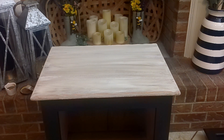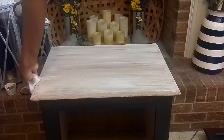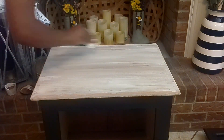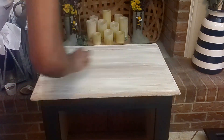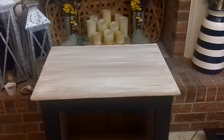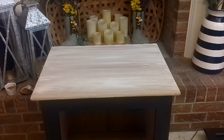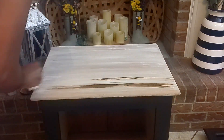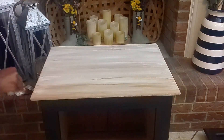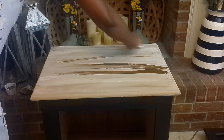Once it was completely dry, I took the Waverly Antique Wax just by itself and started wiping it all over the cabinet. Here I am wiping it down and then going ahead and adding the Waverly Antique Wax. Once I had that done, I went ahead and started to reassemble it — putting the door back on, the hinges, and the white clad sign.